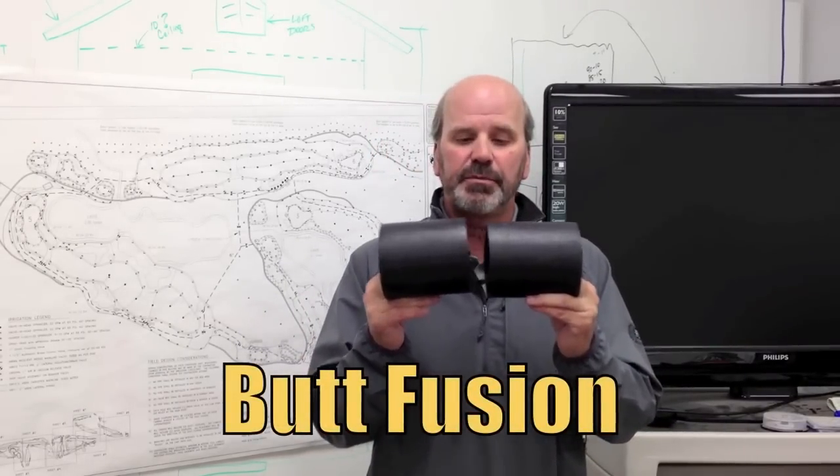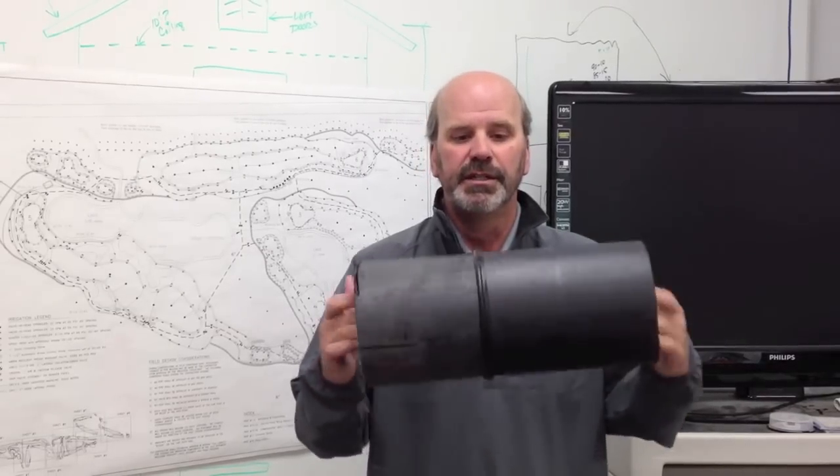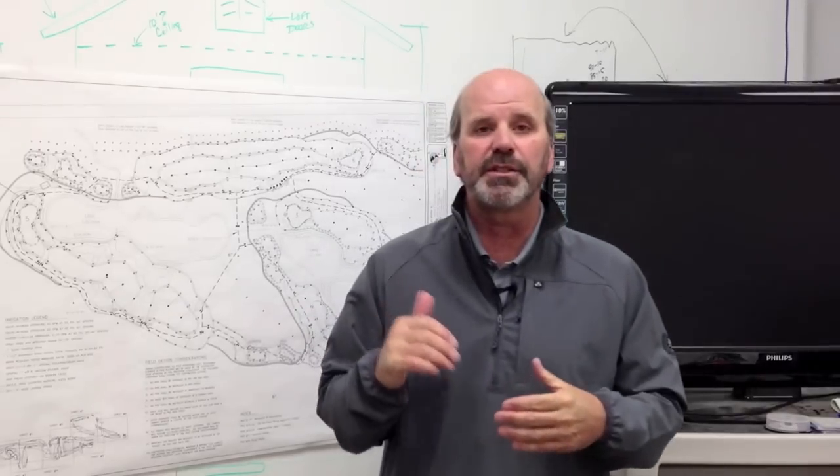You take two pieces of pipe, they heat it, they butt it up against each other and fuse them together. When it's done, it kind of looks like this. I'm going to take a few short clips that I took this fall and we'll show you how this stuff's put together.